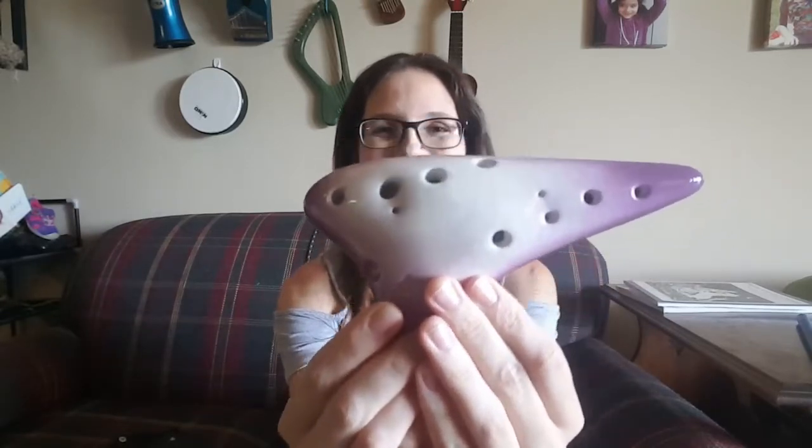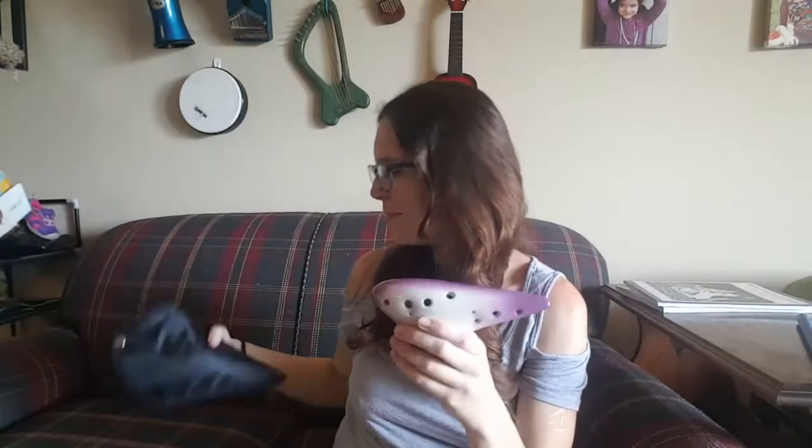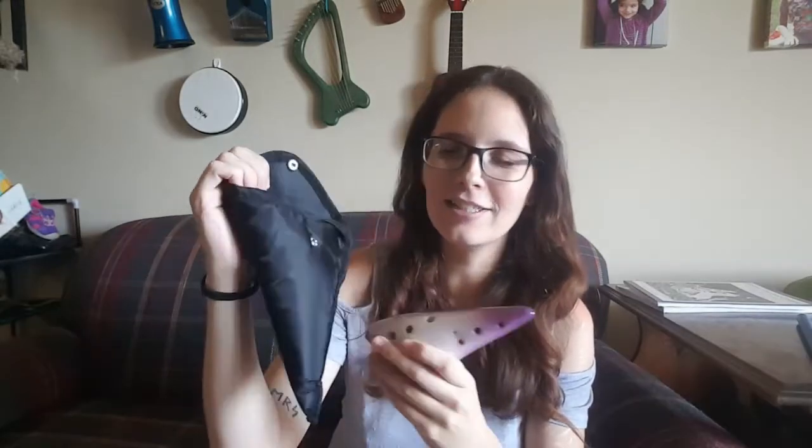I'll show you how pretty it is. I like pretty instruments — it is my weakness, definitely. It does come with this really cute little carrying case, which since it is ceramic and a lot more breakable than some of my other instruments, I do like to keep it in its little case. And it also comes with this nifty little book — don't mind the creases, that's from my kids.